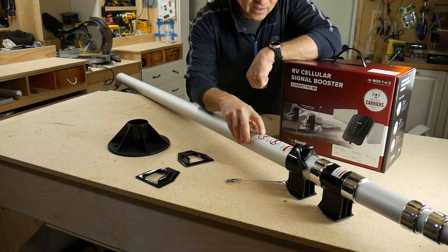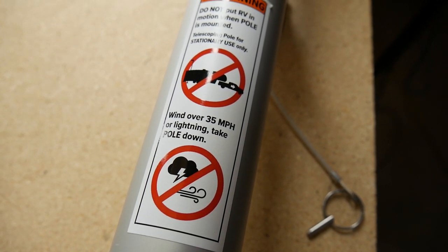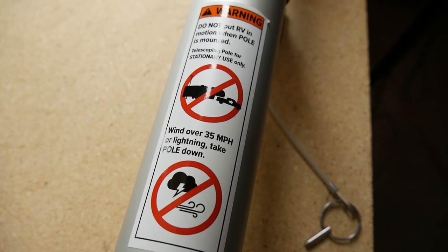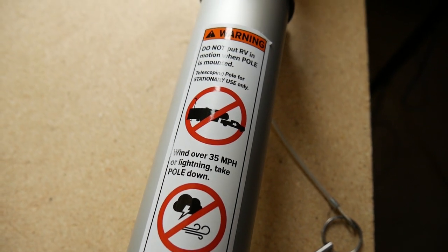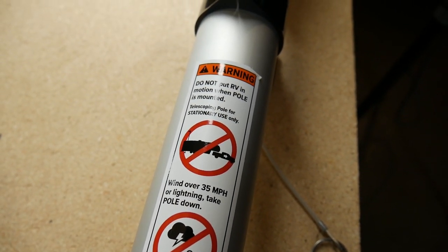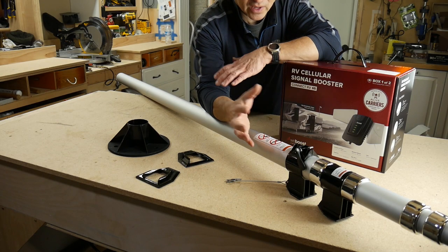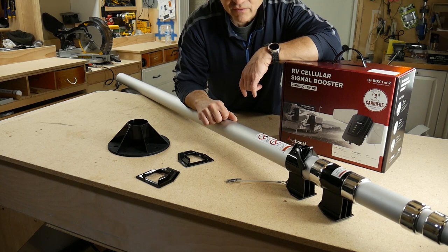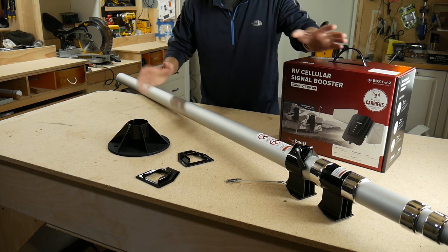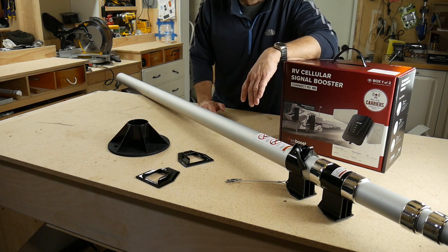There are warning labels on the pole: take the pole down if there's lightning or if the wind is over 35 miles an hour. Also, do not use the pole when the RV is in motion. This kind of reinforces that this is a stationary use booster setup.